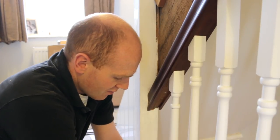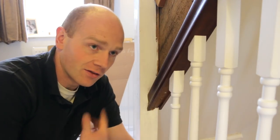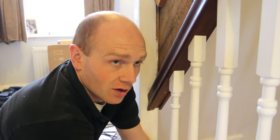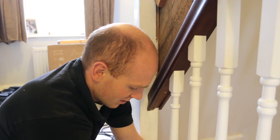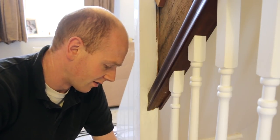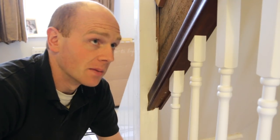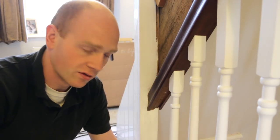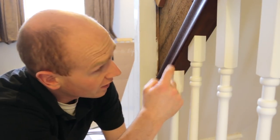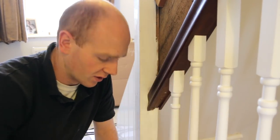Having a hardwood handrail and white spindles is probably the hardest of all the combinations, because there's just no room for error — especially if you pre-finish them, all the cuts have to be bang on. If it's all painted then you've got a little bit more leeway, because when you go back round and touch up it will fill the tiny gaps. But if you can get it nice and tight like this, we've got no finishing to do now because we pre-finished everything to start with.